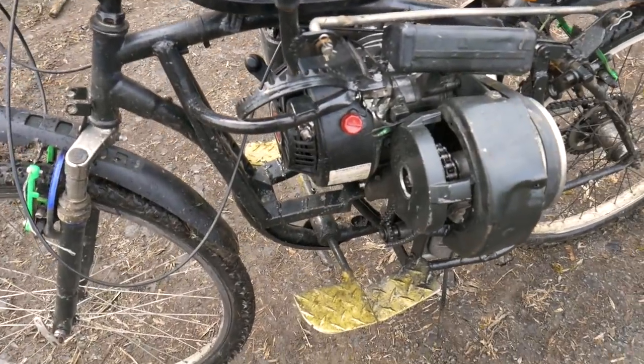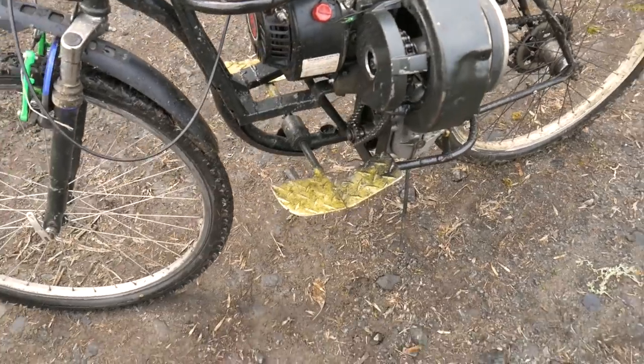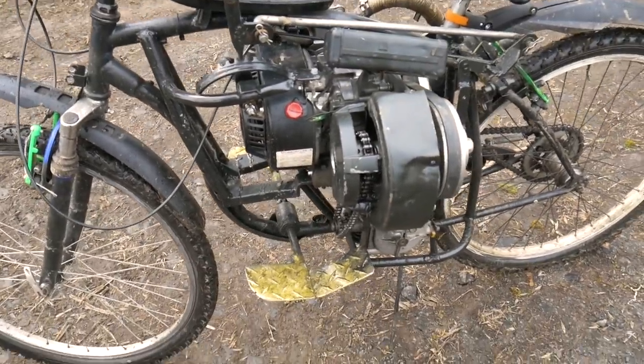This thing is a lot of fun. For some reason 5th gear was slipping, so it's not reaching its full potential.